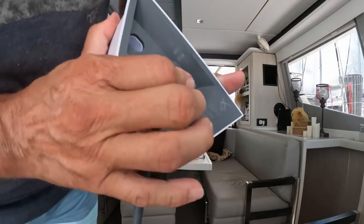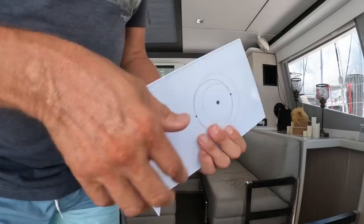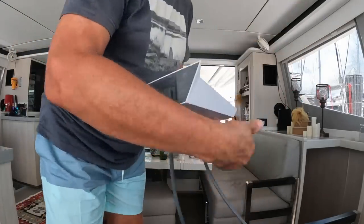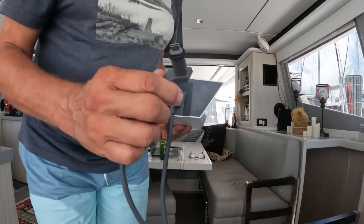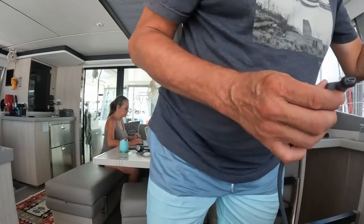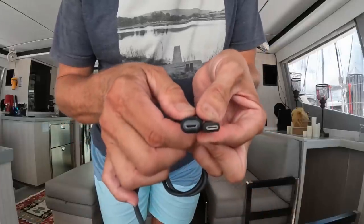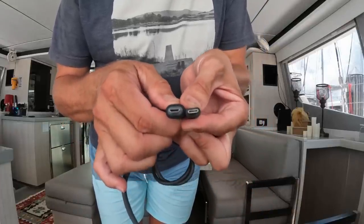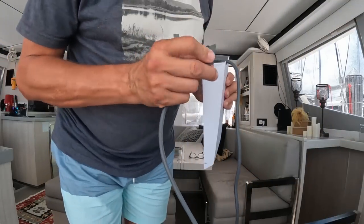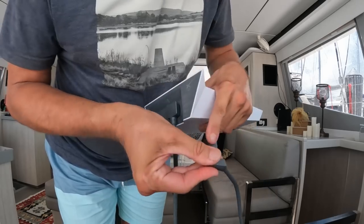Nice rubber seal on. So hopefully this is super waterproof. This one has a little bit - it's definitely the same size. USB-C. Here's a USB-C port. So it's the same size - it's a USB-C cable. It's just like that. Also the seal.